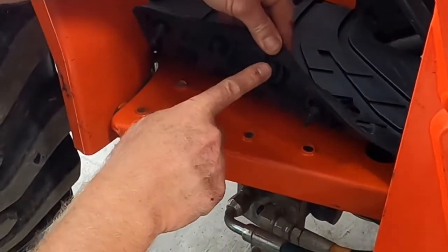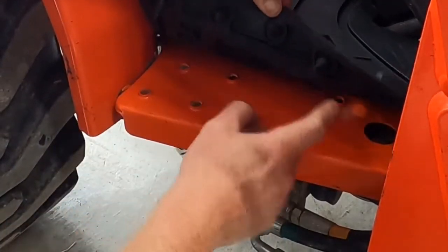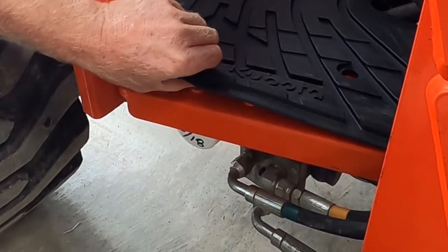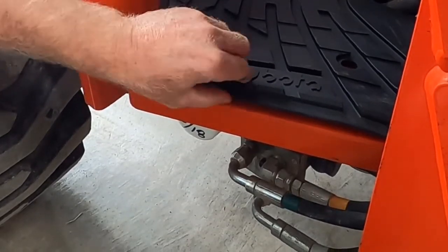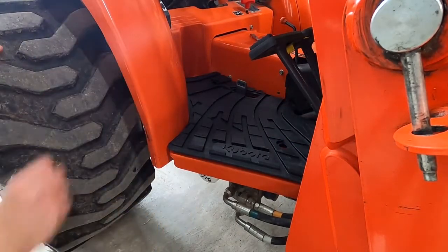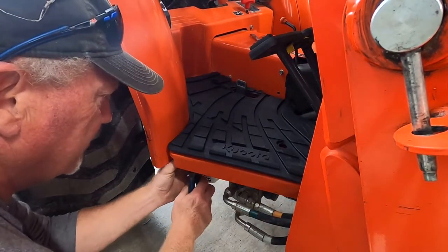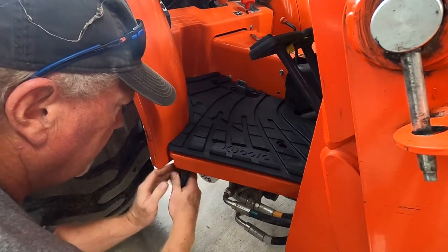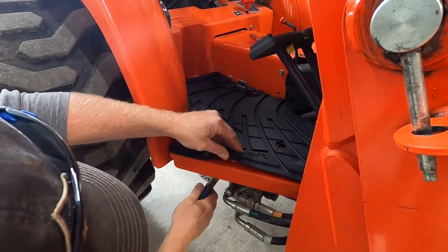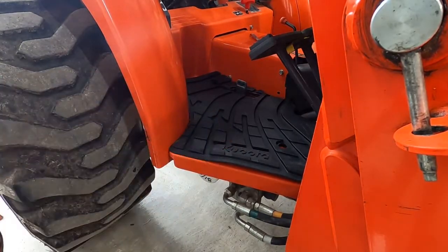Now go through and all these rubber tips right here have to line up with every floor pan hole. You can see there are four just on this side — line them up in your holes first, then stretch them and pull them through, or use a punch. Pulling them through from the bottom where you have access works fine. You can just hear them snapping, you can feel them.